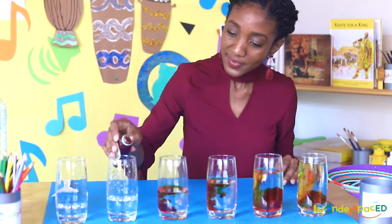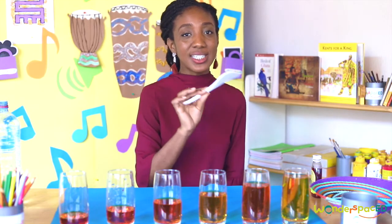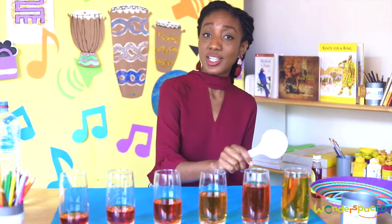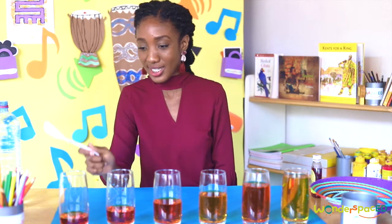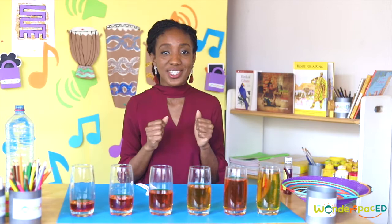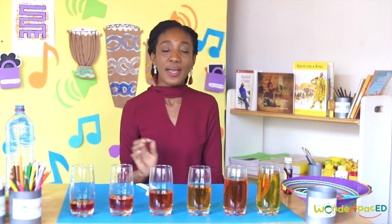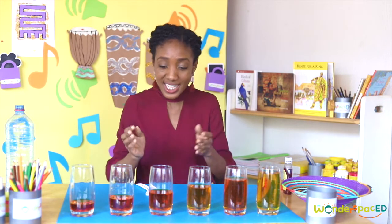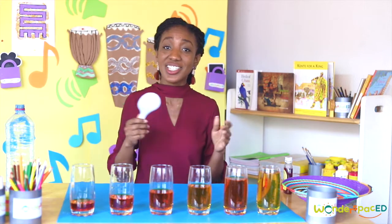That was more than a drop! Now I'm going to use a plastic spoon to lightly hit the glasses. Oh, that's a lovely sound. Now I'm going to hit the glass with the most amount of water, and now I'm going to hit the glass with the least amount of water. Let's do some quick revision — sound is made when objects vibrate. The vibrations move through a medium as sound waves. When you change the amount of water in the glass, you change the sound waves.